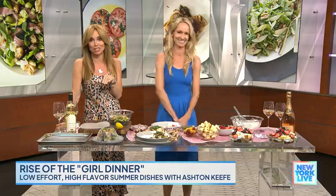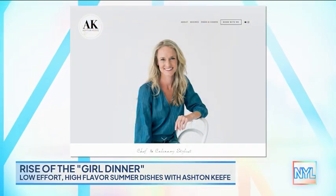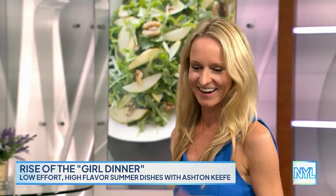It's the trend taking over TikTok, and if you haven't officially had a girl dinner yet, chances are you have and you just didn't know it. Here with her take on the girl dinner trend is chef and culinary stylist Ashton Keith. Good to see you. Welcome back. Thank you for having me.